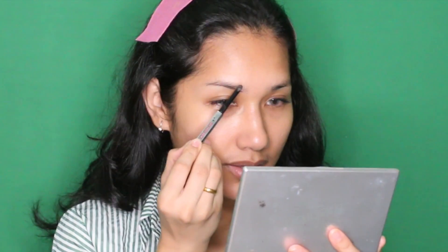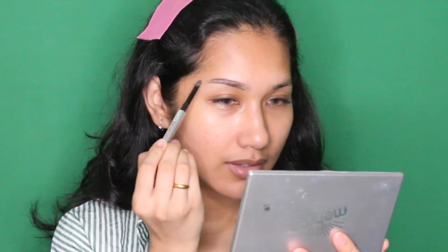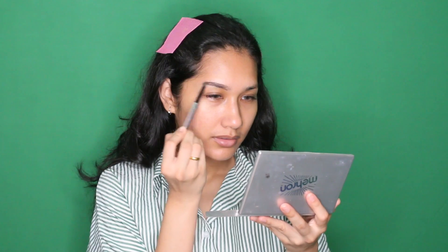Kemudian untuk alisnya ini tetap sama, seperti biasa saya suka banget dengan produk ini. Saya biasanya ngukirnya dari garis bawah dulu, terus di garis atasnya, lalu diisi, kemudian di-blend-nya pakai kuas yang dari Benefit ini. Kalau ada bulu-bulu halus di atas ataupun di bawah alis kamu, bisa di-conceal menggunakan concealer atau saya pakai Krayolan yang supra color. Di sini kontainernya udah saya pindahin ke kontainer yang kecil supaya dibawa kemana-mana tuh irit tempat dan nggak berat.